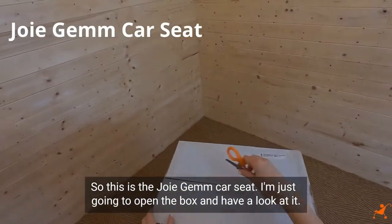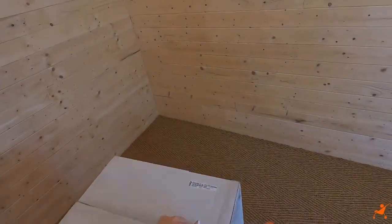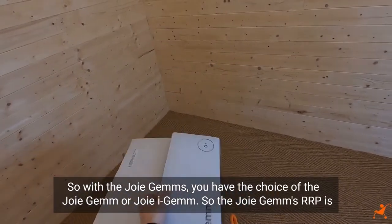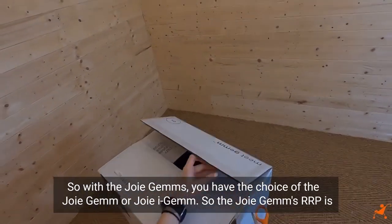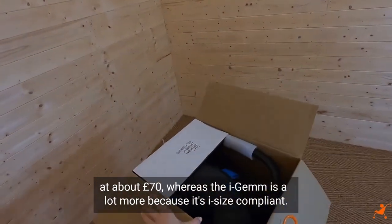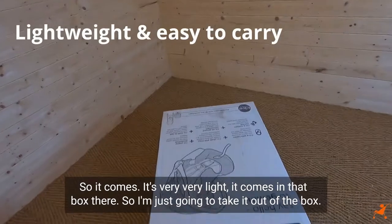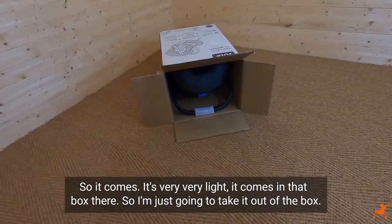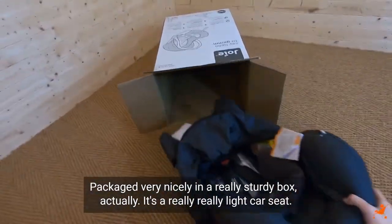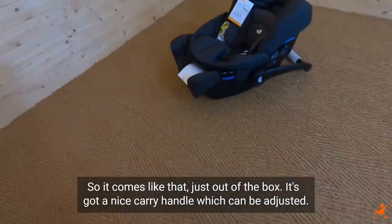So this is the Joy Gem car seat. I'm just going to open the box and have a look at it. With the Joy Gems you have the choice of the Joy Gem or Joy Eye Gem. The Joy Gem RRPs are about £70, whereas the Eye Gem is a lot more because it's i-Size compliant. It comes packaged very nicely in a really sturdy box. It's a really light car seat.